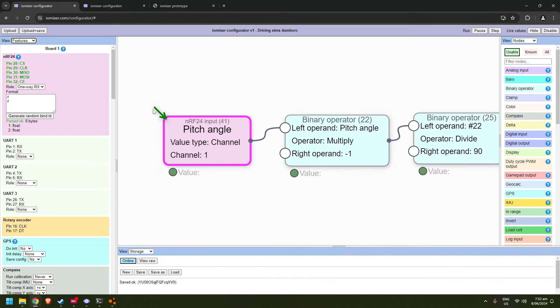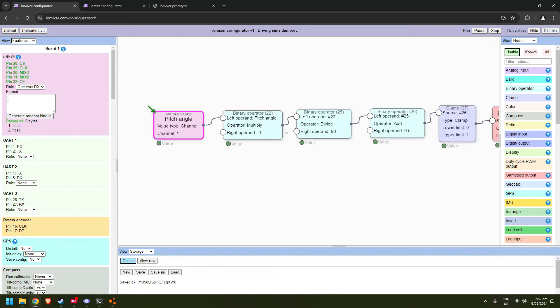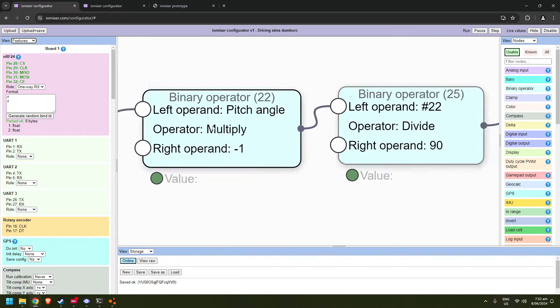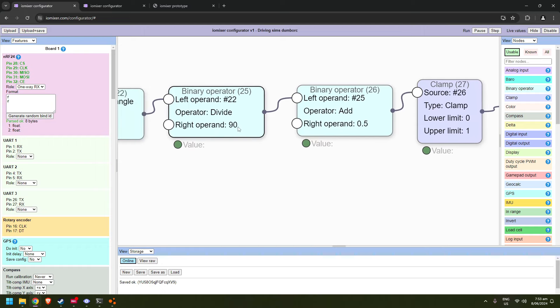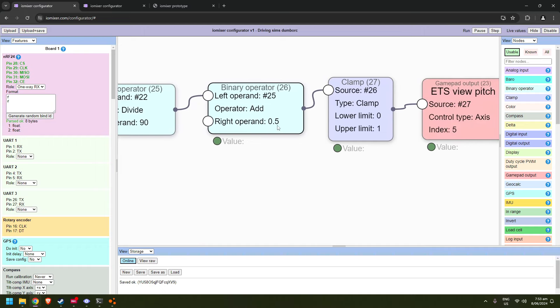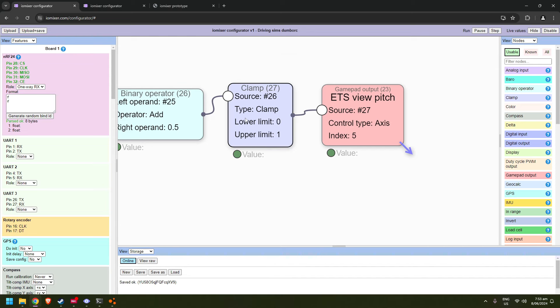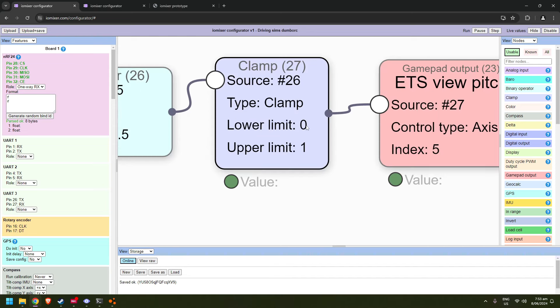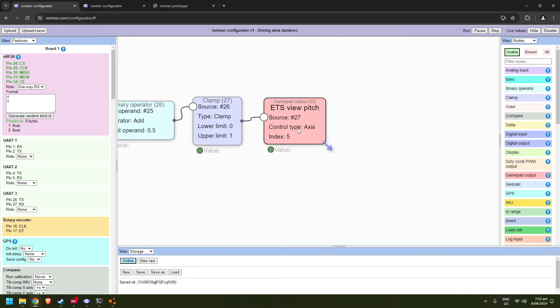Once the pitch angle comes in, we do some simple processing: reverse it, divide by 90 degrees to get approximately a 0-to-1 range, then add 0.5 to shift the center to 0.5, then clamp it to between 0 and 1 before sending to the gamepad output.